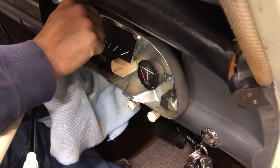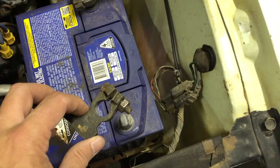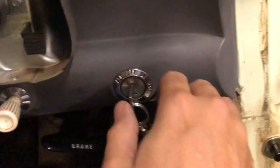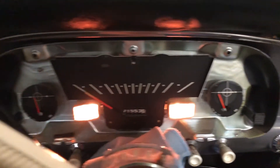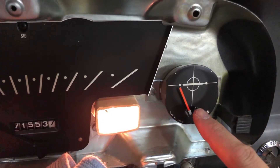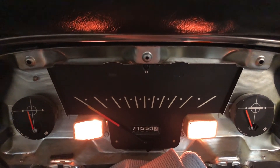Let's get the instrument cluster back in — just getting that loom back the way it was. We'll get the bottom screws in first. Before we completely put the fascia back on for the instrument cluster, let's reconnect the battery and see how we go — moment of truth. There we go — we can clearly see that the fuel gauge has come up, and as you'd expect the temperature gauge is still sitting on nothing because the engine is not running. We're good to go; we'll put the instrument cluster completely back together, then we'll start the car and see how the gauges go.